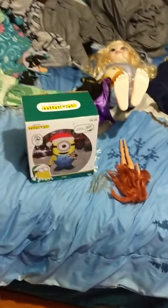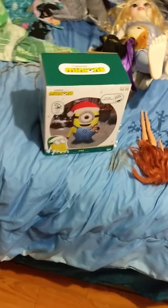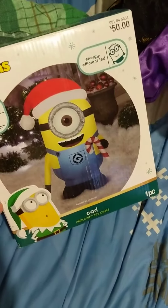Hey, what's going on you guys? This is CJ Blackburn and I'm going to review the Jemmy Inflatable Minion Carl, and he is brand new for 2020.